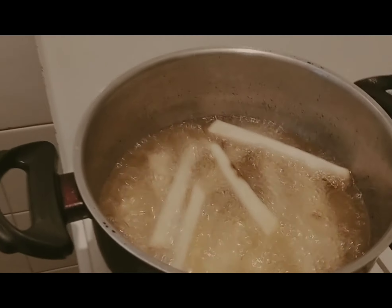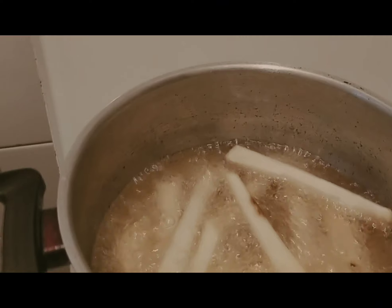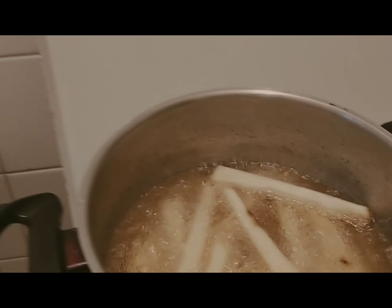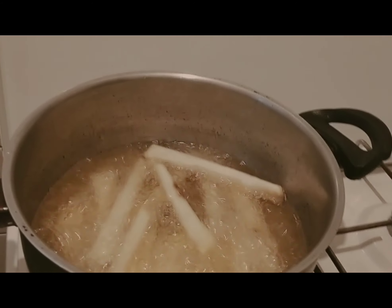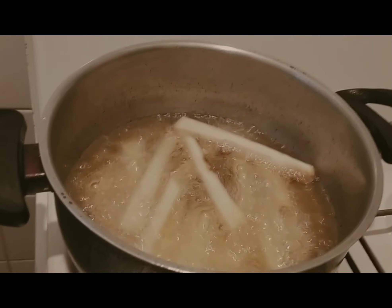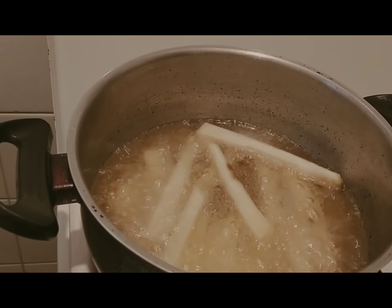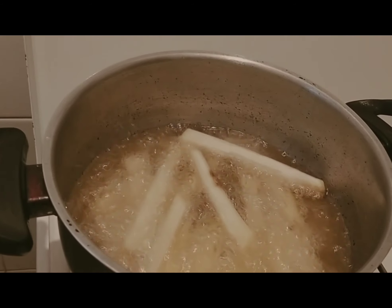Right now I'm frying my sweet potatoes. I'm just holding my phone in my hand while making this recipe. Stay tuned, let's start this process. Thank you so much. I appreciate everyone that is supporting me — thank you, God bless you all.